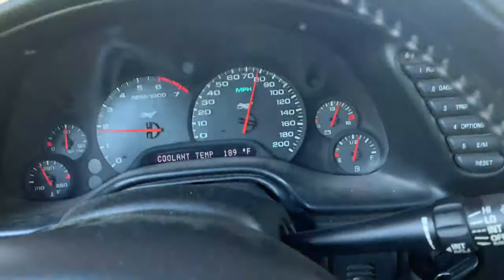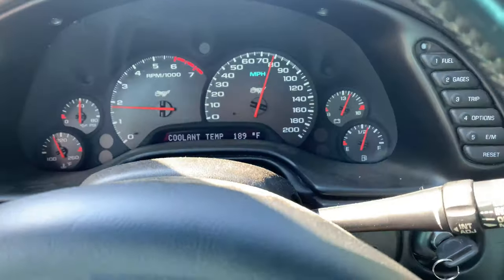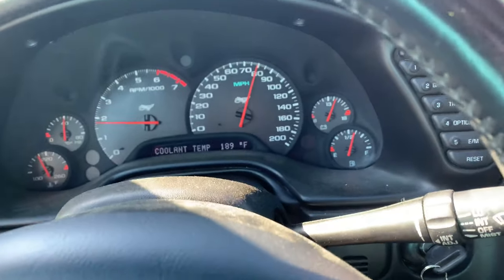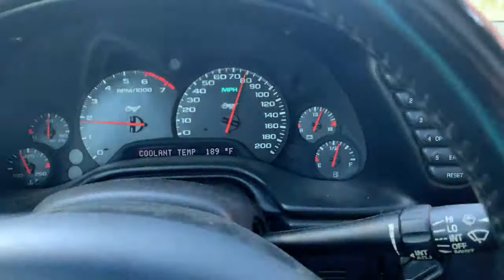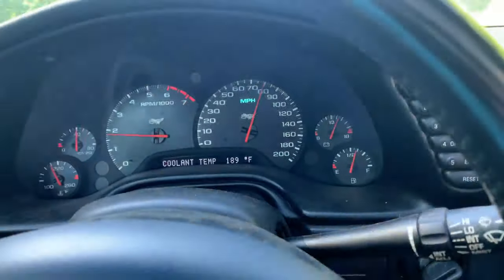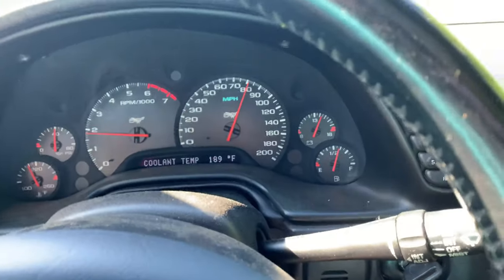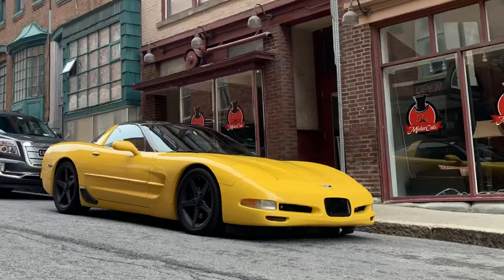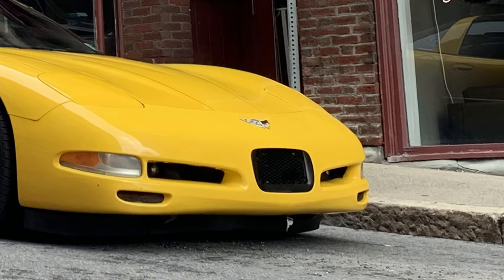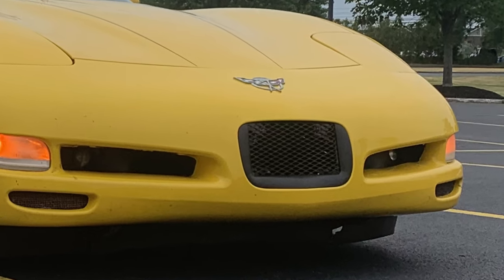After driving on the highway for maybe 20-25 minutes, it hasn't gotten over 189-190 at the most. It's also 75 degrees out, so I want to wait and try this on a really hot day to see what it does, and also see what it does at the track. But even on a hot 90-95 degree day, the car still didn't get over 210-215 when I was really trying to push it hard. We'll see how it actually does at the track.